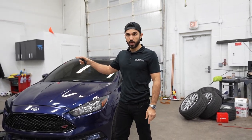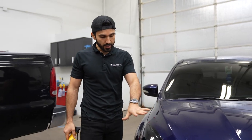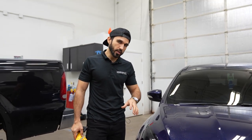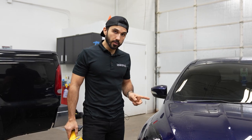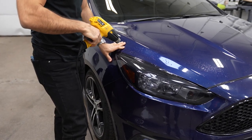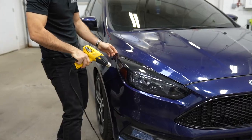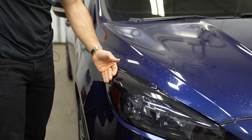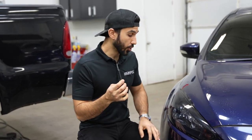Since the right side is already applied, now I'm going to be prepping and applying the left side. That side is done. Before I do my final trimming, I'm going to heat up the edges just to warm them up, soften them, and push them down more — so that when I trim, the film doesn't shrink back and lift. I'm putting on very light heat; I don't want to burn the film. Even to the touch it's barely warm.